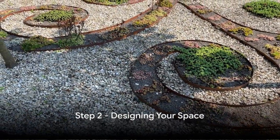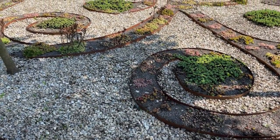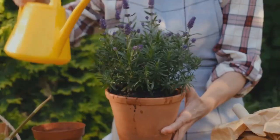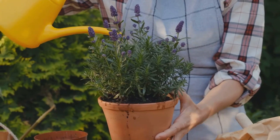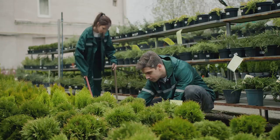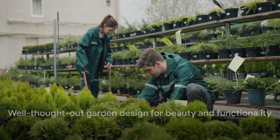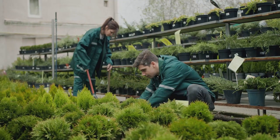Now that you've chosen your plants, it's time to design your space. Strive for balance by incorporating both plants and hardscape elements. Arrange plants for maximum impact and blend in natural materials like stone and wood. With a well-thought-out design, your garden will not only be beautiful, but also functional and easy to maintain.